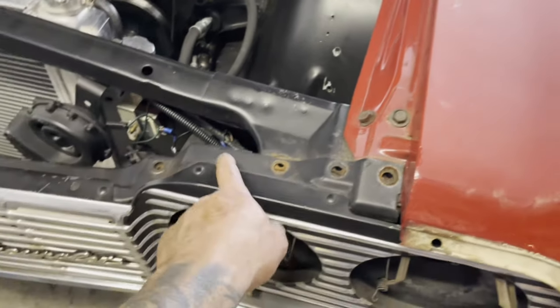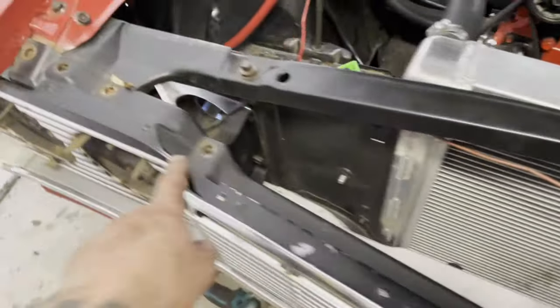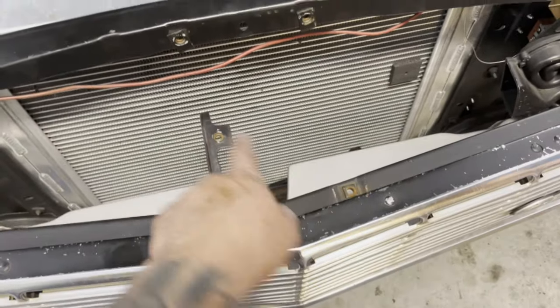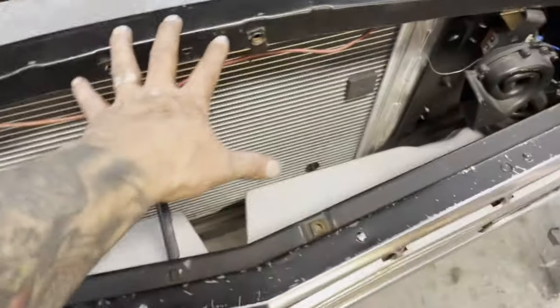Undo all the bolts up here on top. I took off the latch — the latch has two bolts up here, and I think there was one or two, I don't remember. But you can take that off also.